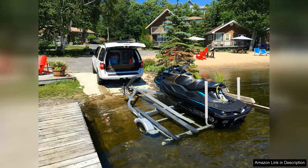The bright colors are not only eye-catching, but also serve an essential function, making it easy to align your boat perfectly as you trailer.